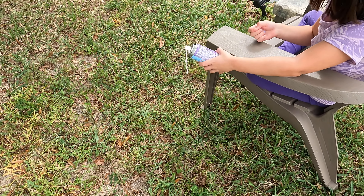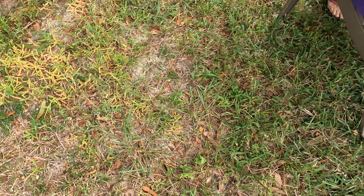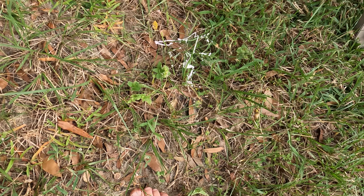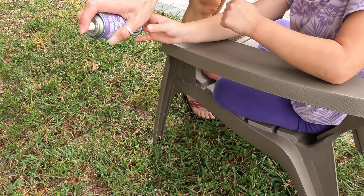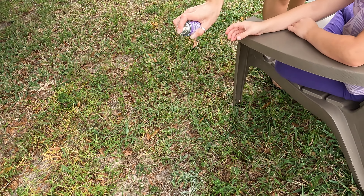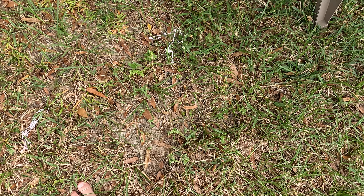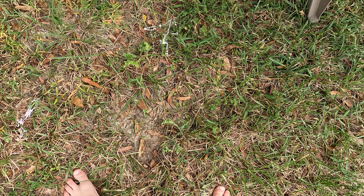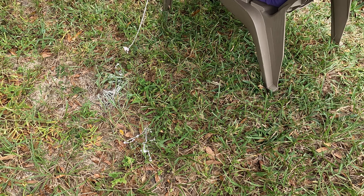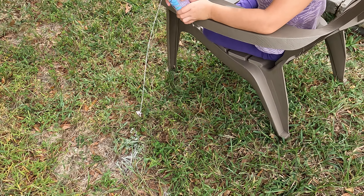Need some help? Yes. This is how to deploy that silly string. It's not working right. There we go — now try. Okay guys, look at this! It's high quality, it's high quality.